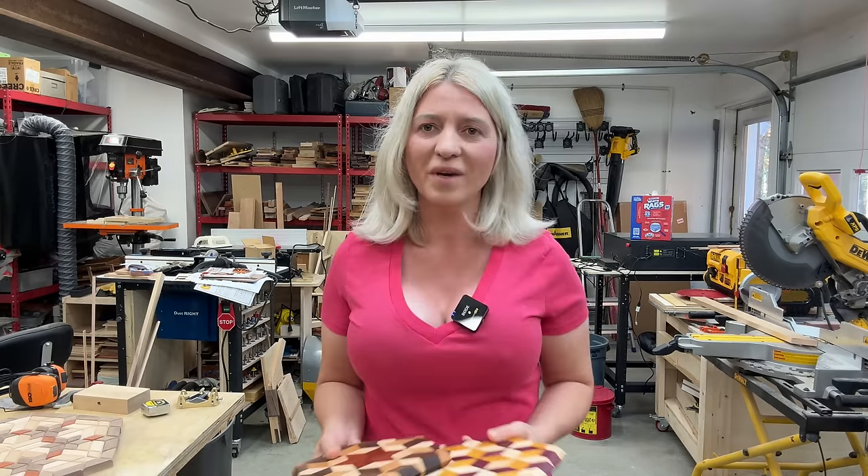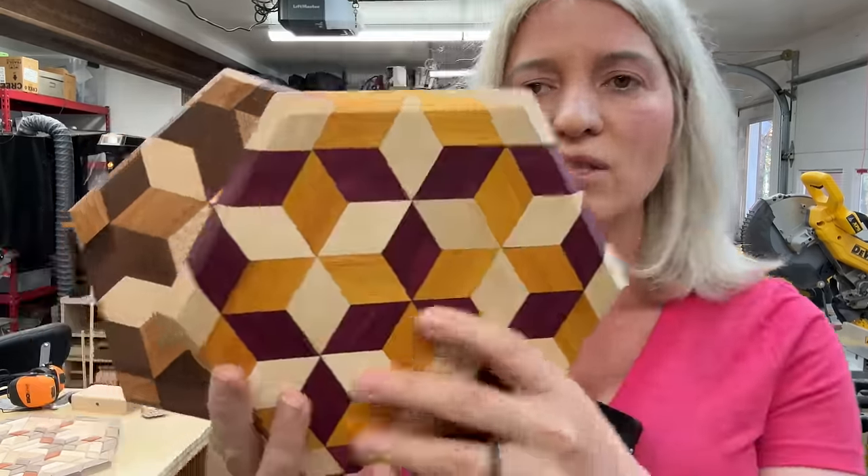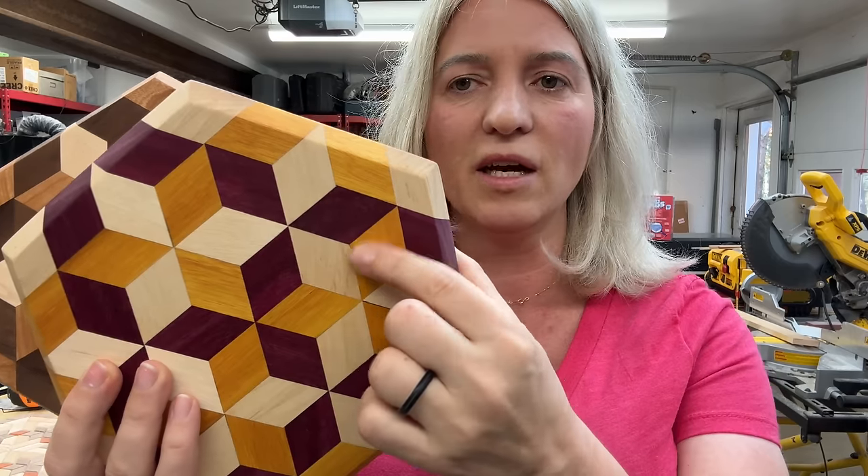Hey guys, today I'm going to show you how to make a jig so you can make this kind of geometric patterns. These two tree vets that I have here, they only utilize this one shape, and that is the diamond shape.